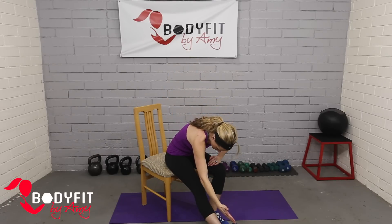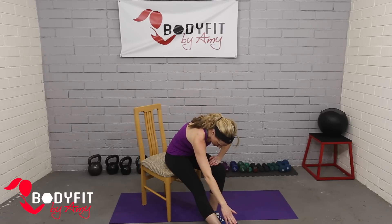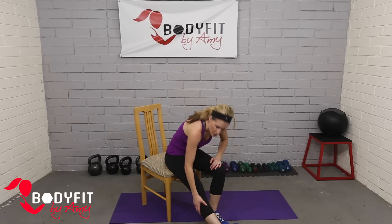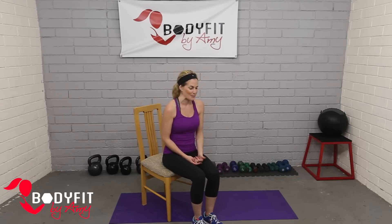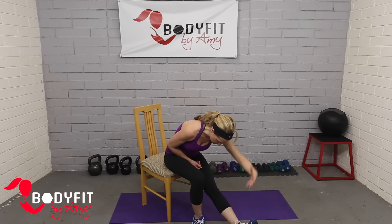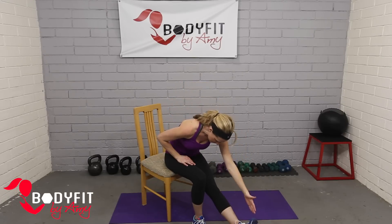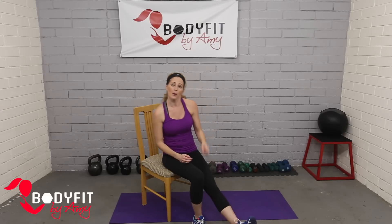Putting one foot out and just folding over, breathing into it, pull the toe towards you. You should feel a nice good stretch through the back of the leg — calf, hamstring, around the knee joint. With all of these stretches, we want to be holding at least 20 to 30 seconds, if not more. Making sure we get both sides. Let your head and neck relax too and you'll get a nice neck stretch. Take a few deep breaths, and every time you exhale you can sink a little deeper into the stretch — that also helps you hold it longer.